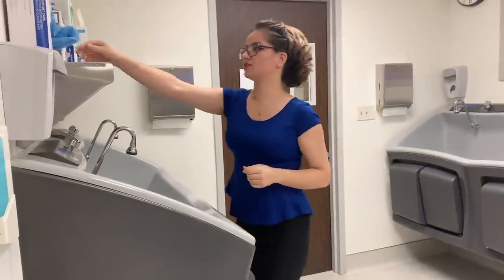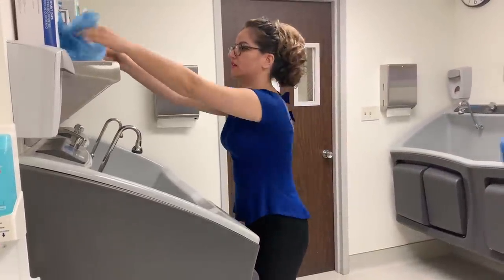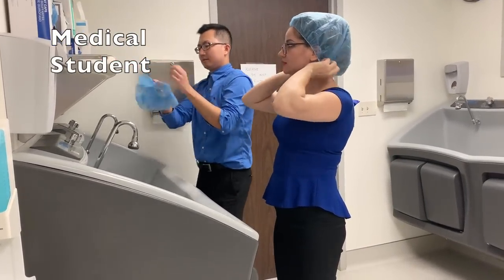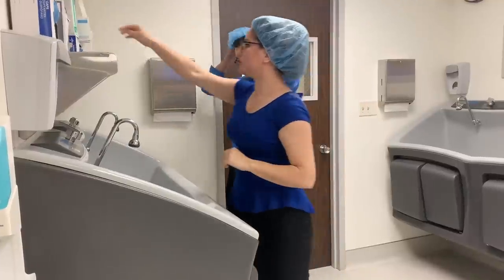Key things are: you want to cover your hair whenever you do any procedure, and you want to put on your mask.